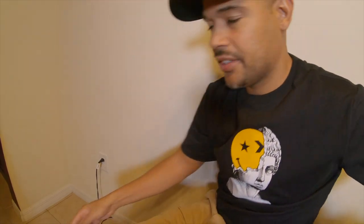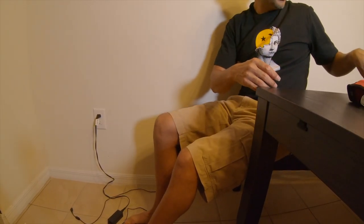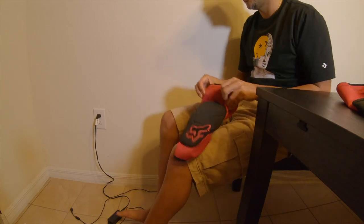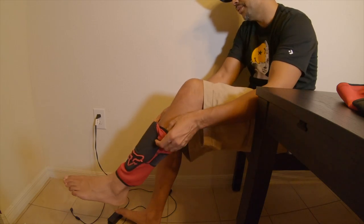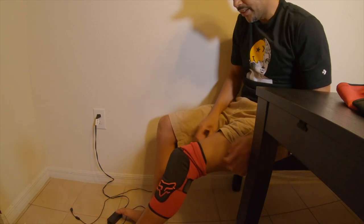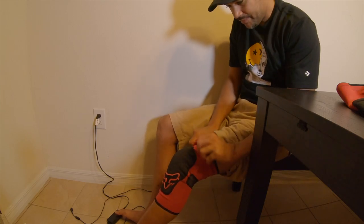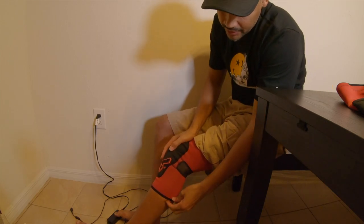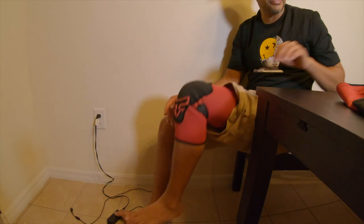Let me show you guys how this looks on me. I'm going to put the camera at this angle. This is the right — I need the left first. Okay, so just put your foot through, pull this thing all the way up — boom, that's pretty much it. You can tell that's pretty grippy and pretty tight.